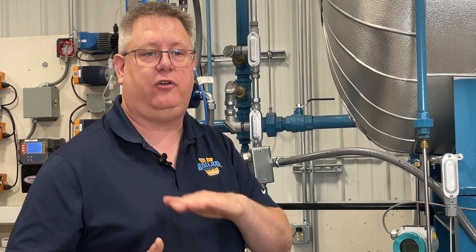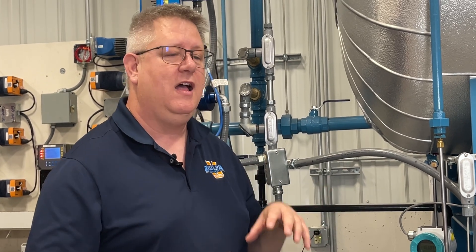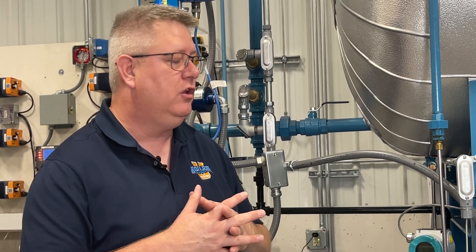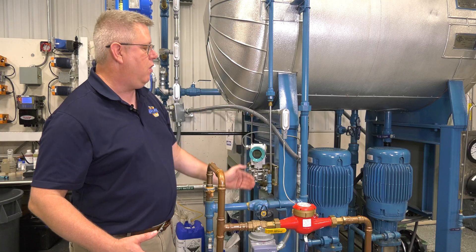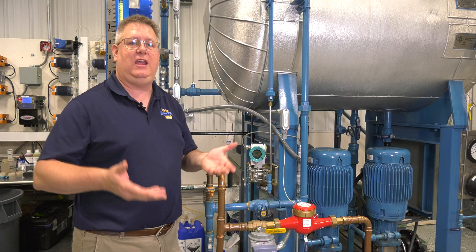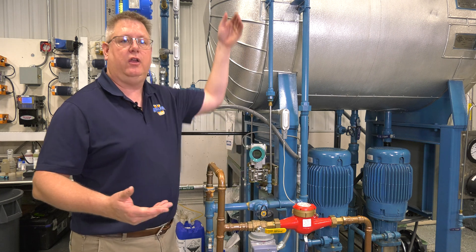Now on a deaerator, because we're operating at a fairly low pressure, I may be able to just isolate that line and fill it with a funnel and a bucket of water. But on a boiler that could be operating at 100 psi or 300 psi or higher, that's not always practical. So what we have to keep in mind is that if we remove the water and it fills with steam, that steam can condense and refill it automatically.